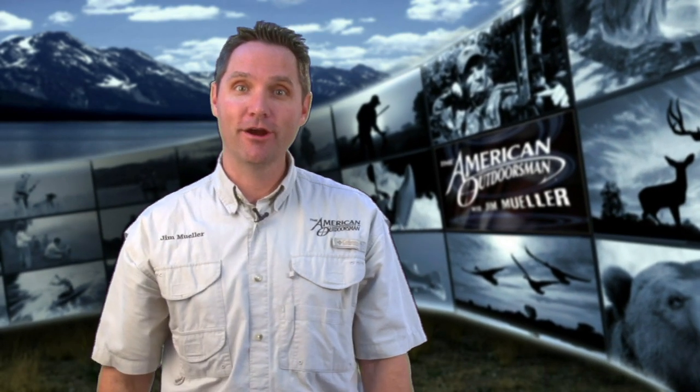I'm going to have to see that to believe it. I'm Jim Mueller. That's the American Outdoorsman Report. And remember, you are the American Outdoorsman.